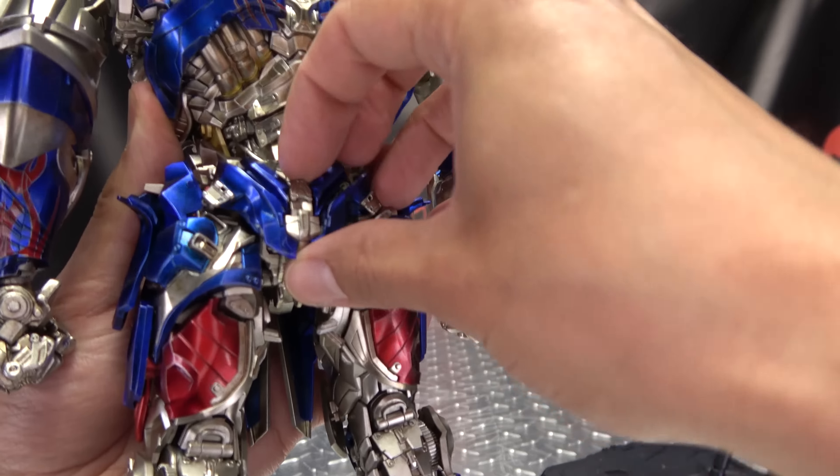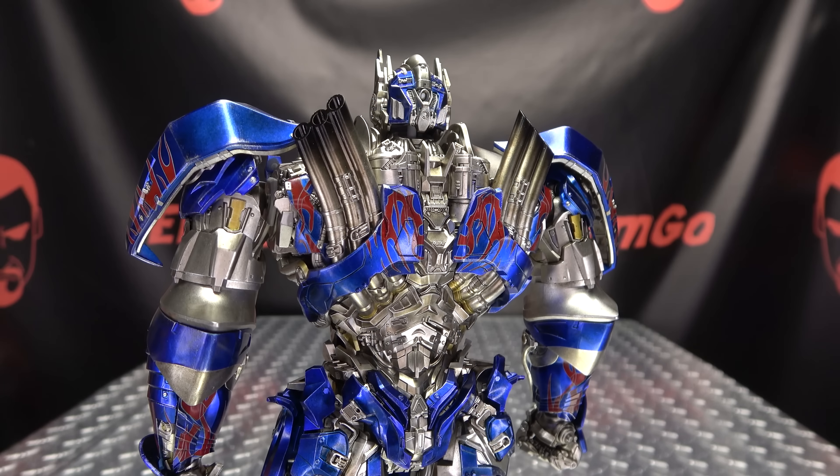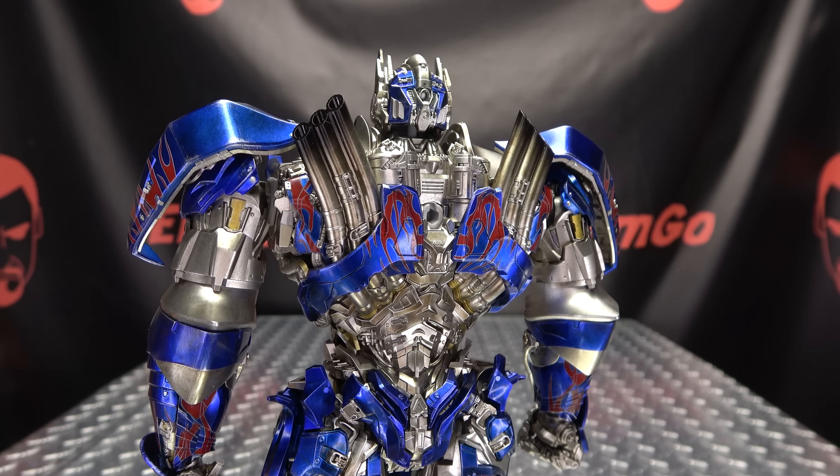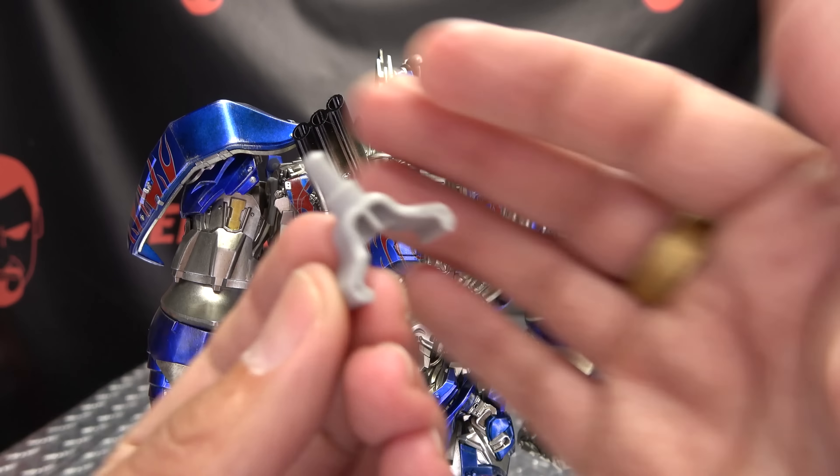And of course we get the display base, which is pretty much the same base that comes with all of these 3-0 figures — Transformers Last Knight Optimus Prime right there on the base. The arm is adjustable — you can extend the length and angle it however you want. You just come back here, remove Prime's butt plug, and it just plugs right in. And Optimus can now stand nice and sturdy.